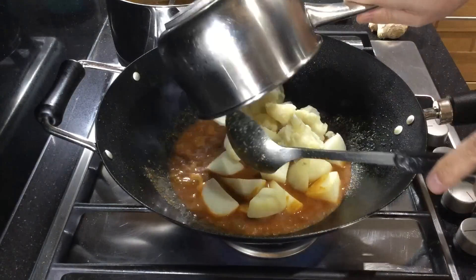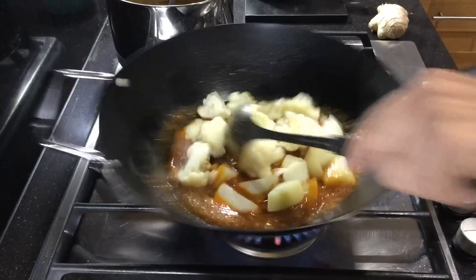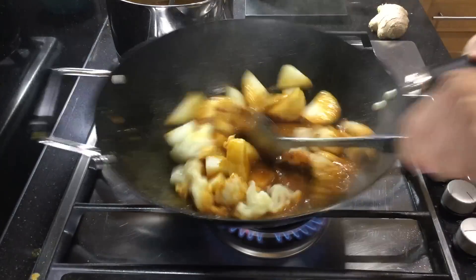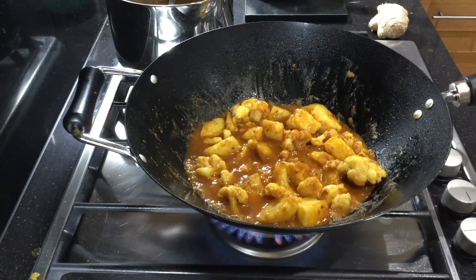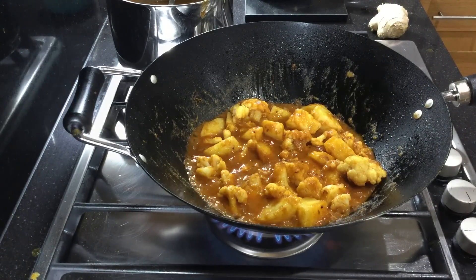Add your portion of pre-boiled potatoes and cauliflower and turn them into the masala base. Thicken the base down to the desired consistency, caramelising the base gravy.